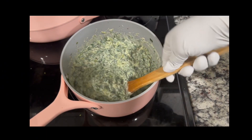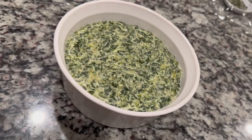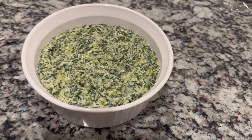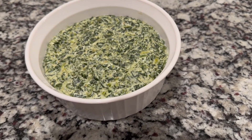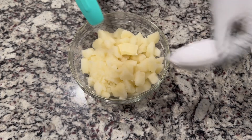You don't need to bake this one because remember, it's Thanksgiving and we have a lot of things to bake in the oven. So this is one thing we don't have to bake. It's creamy, it's delicious, and it's fast. Now let's move on to the mashed potatoes.